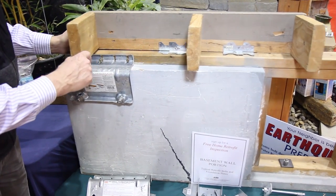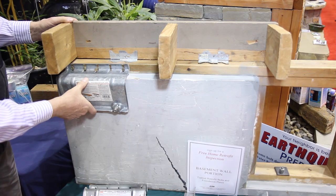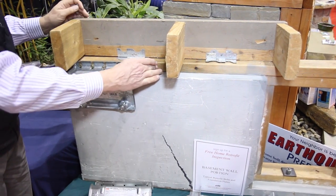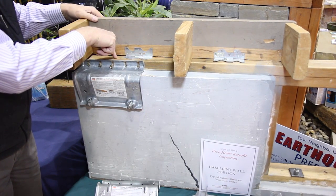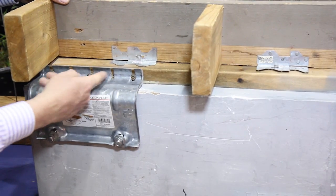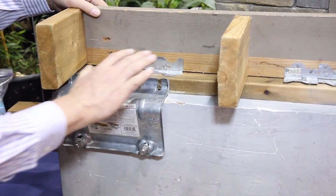In a full height foundation situation, you would use foundation plates that are especially built to restrain the motion of the sill plate. There's not enough room to get up and drill a hole through the top, so we put a plate on the side anchored into the foundation and then screwed into the sill plate.